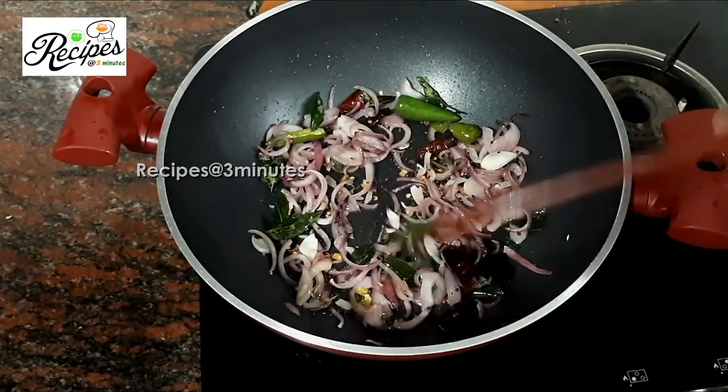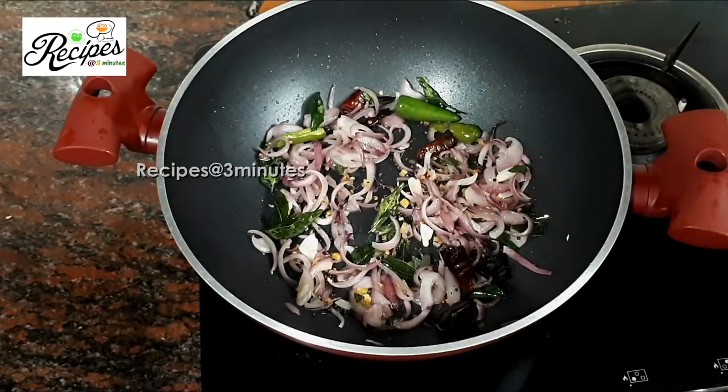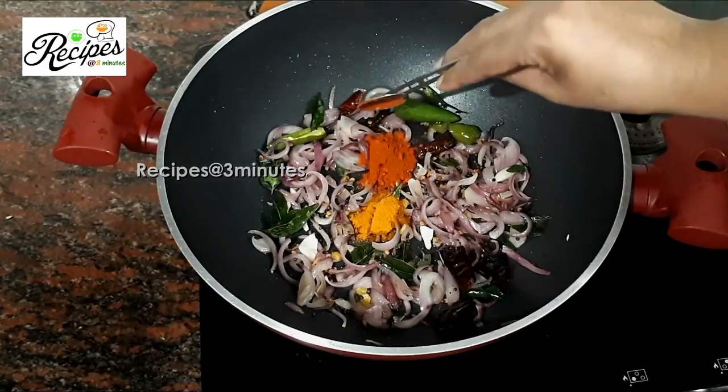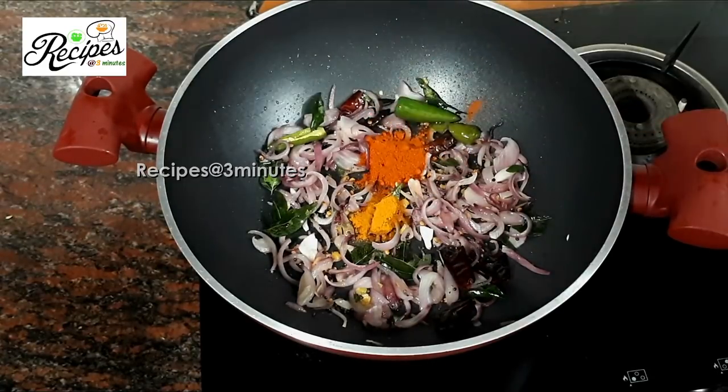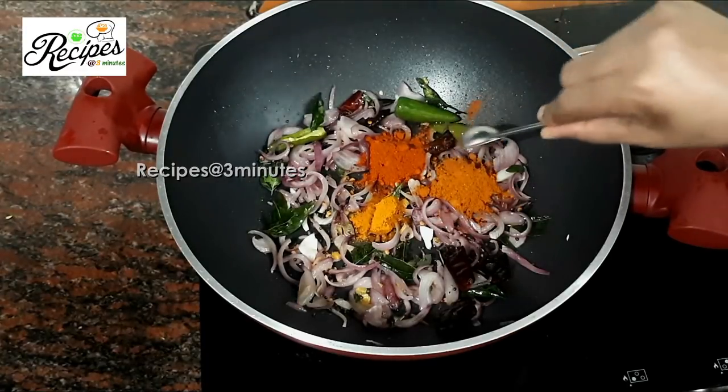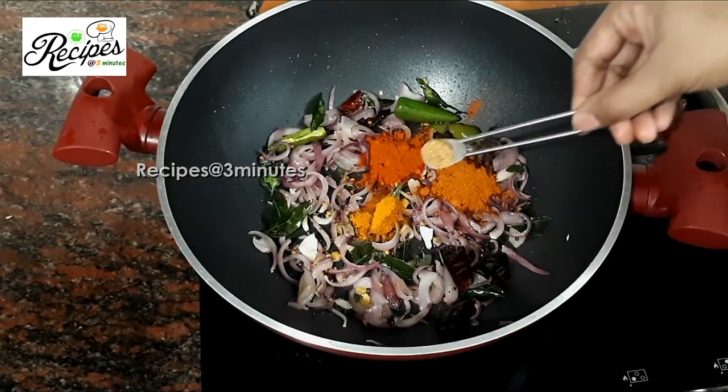We will cook the ingredients for the rice. We will cook the flame. We will cook 1 tsp of salt, then 2 tsp of salt.